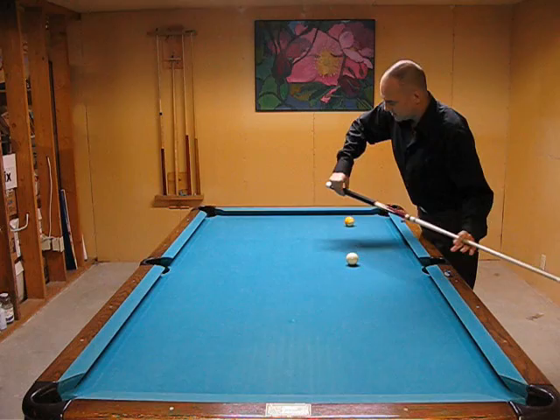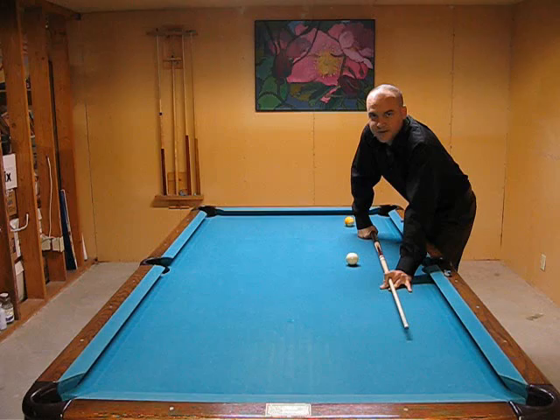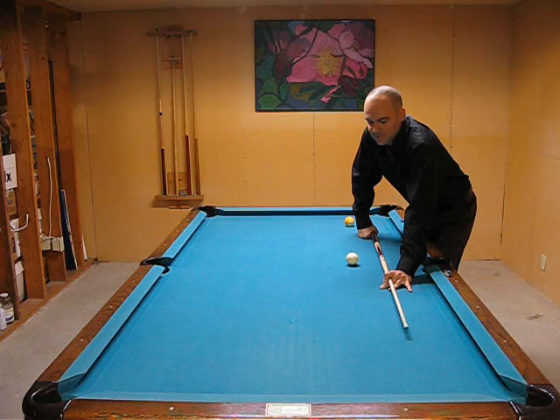And then the other one is a teacup grip. It's amazing. I know a couple players throughout my travels that play really well, just holding the cue in the end of their fingers. But there's only a couple out there in the whole world in my travels who can play like that very well.